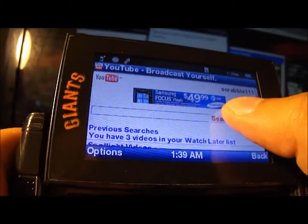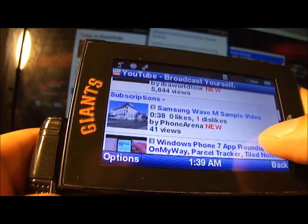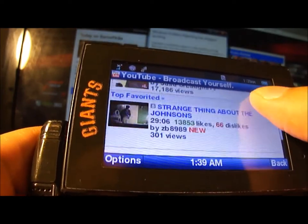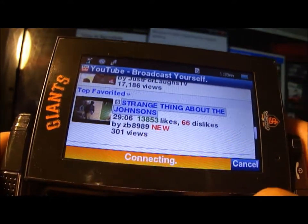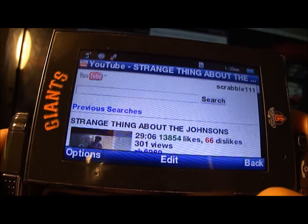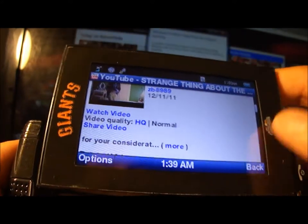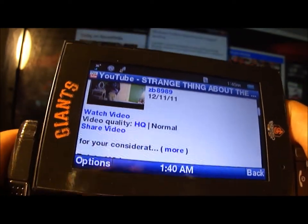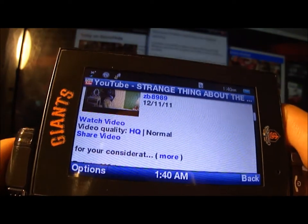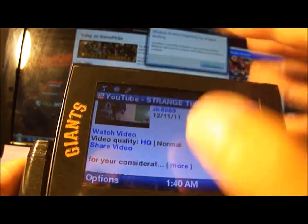I'll search a random video on YouTube. Checking one of these videos — there you have video quality options for normal and HQ. HQ usually takes longer and is always buffering, and sometimes it lags a lot, which looks weird. Normal is just normal quality, although the screen will appear smaller.